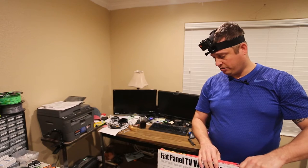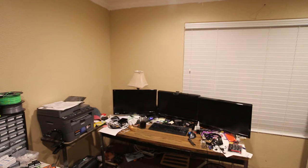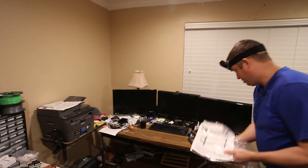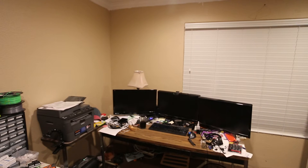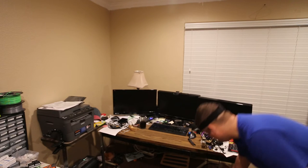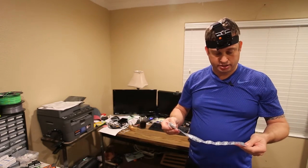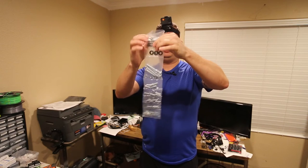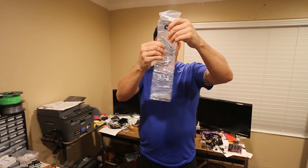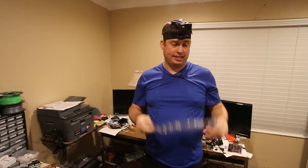It fits most TVs between 37 and 70 inches, so it's probably bigger than the TV I should have ordered it for — but that just is what it is. So we'll separate out the packaging and the instructions. It's actually pretty nicely packaged. You've got your anchors, some washers, some lag bolts, screws, and washers — it's actually kind of nice that it's all separated out.